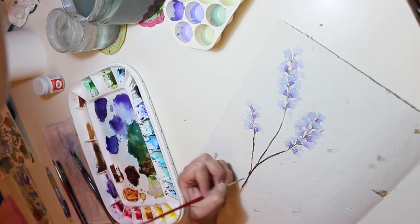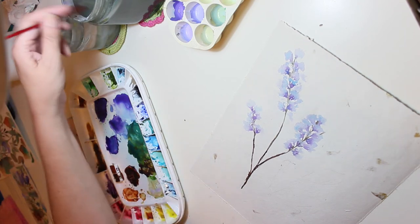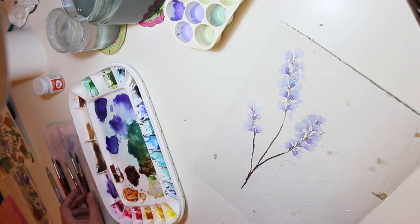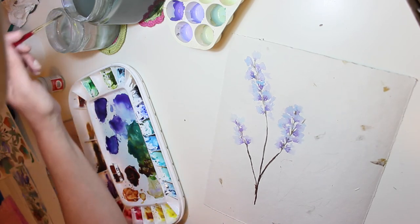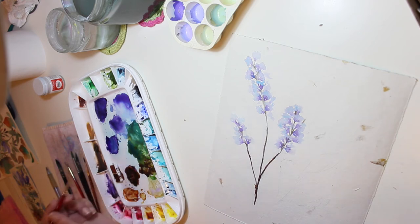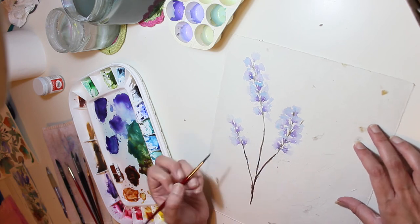I was looking around for interesting paper to work on and I found this sheet of recycled paper. I have no idea where I got it or what it is. As I said, I don't think it's acid-free. I apologize for the cars outside.